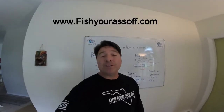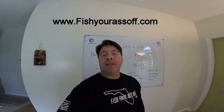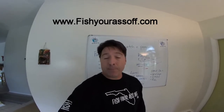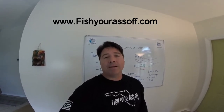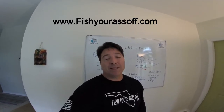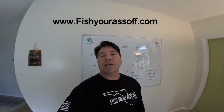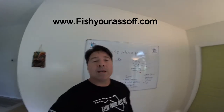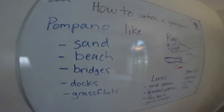Hey, it's Mike over at FishYourAssOff.com and we're having another one of our educational videos here today. Today's topic is how to catch a pompano. Pompano are one of those very delicious fish — when they come around and run down the beach, it might be shoulder to shoulder people fishing off the beach, so that tells you something: they are very good to eat.